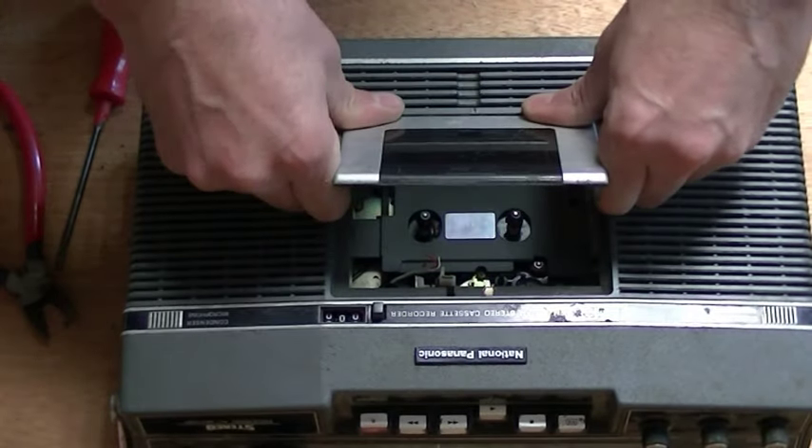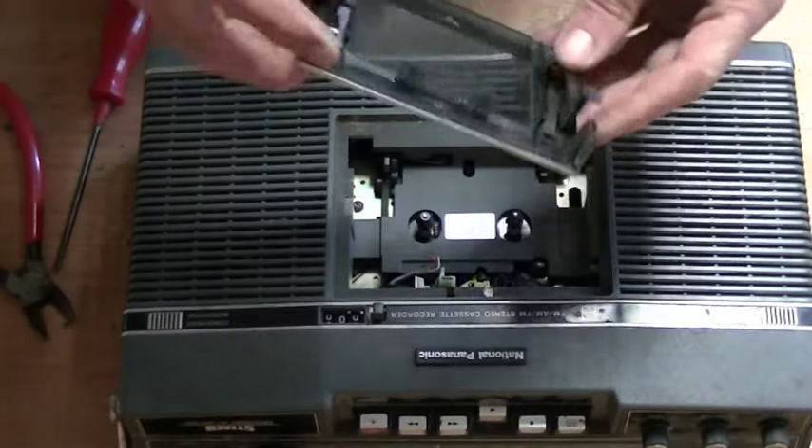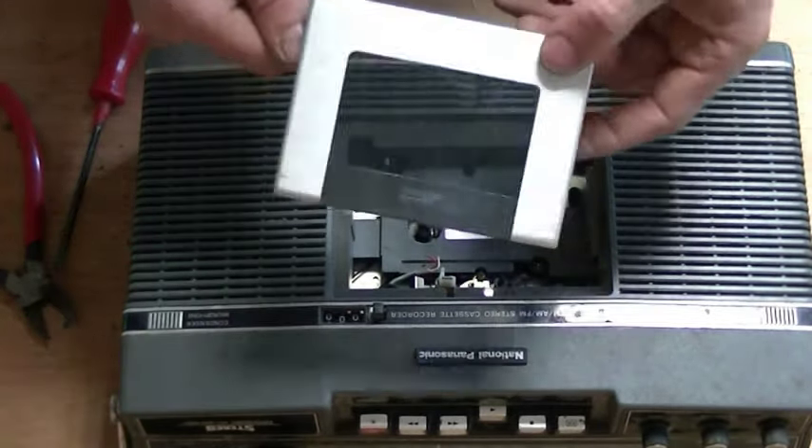So the first thing you've got to do is take off the tape door. There's no easy way to do this, but just give it a good yank, as you can see that I did.